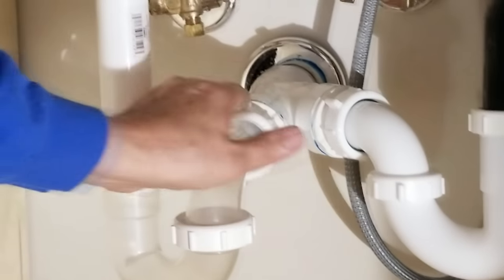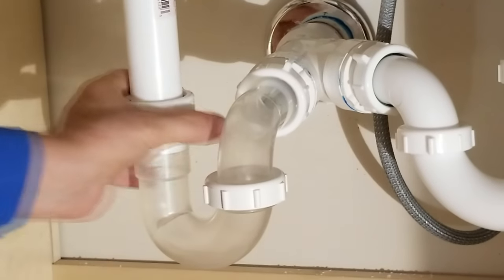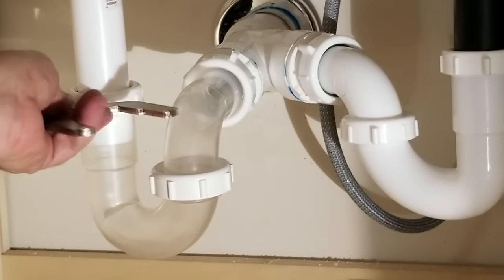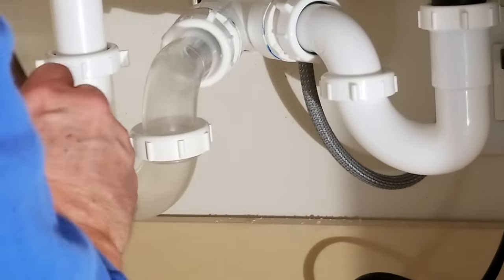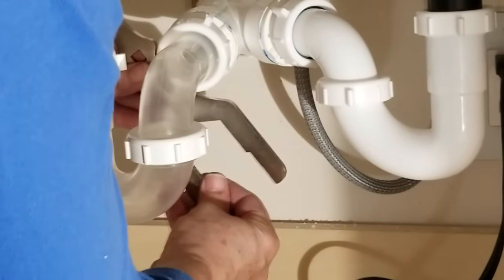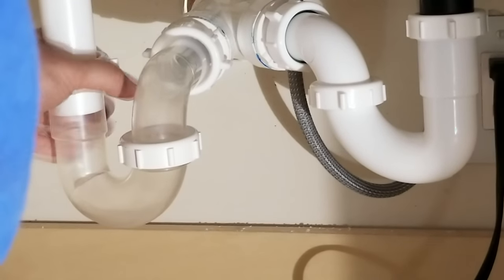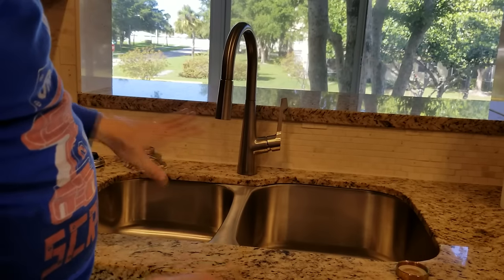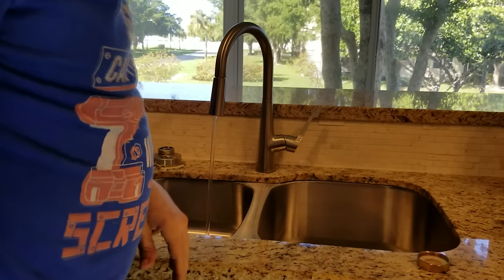Now we're going to tighten these other two. These two have the rubber gaskets on them — those washers — and they'll tighten up pretty easily. Just do about a quarter of a turn. Those are in nice and tight, so now we're ready to turn on the water. What I usually do is set the water on hot because I want to run hot water through here for a few minutes to get everything expanding and get all the parts used to each other. We'll watch for any leaks.